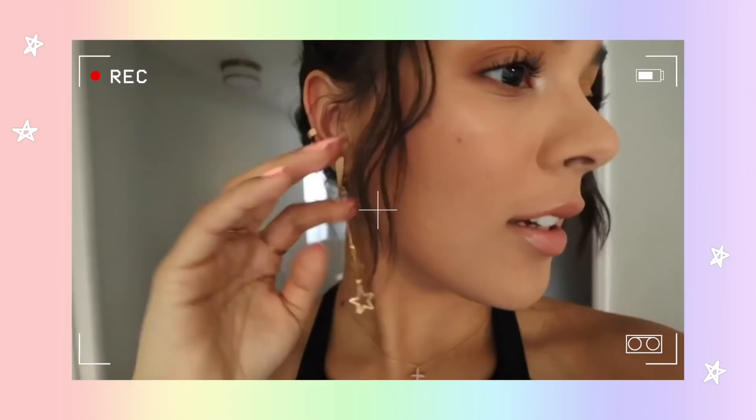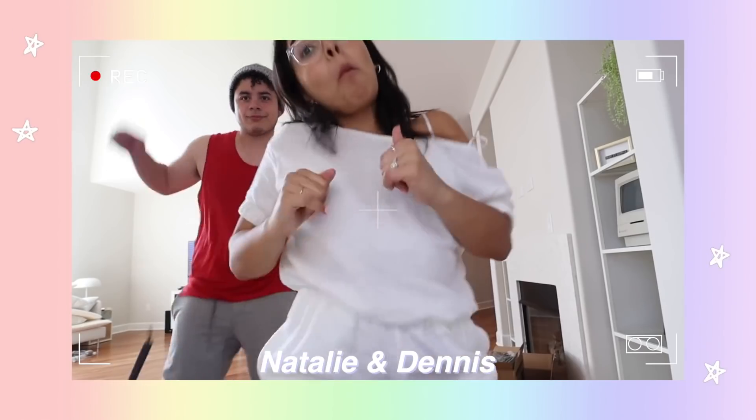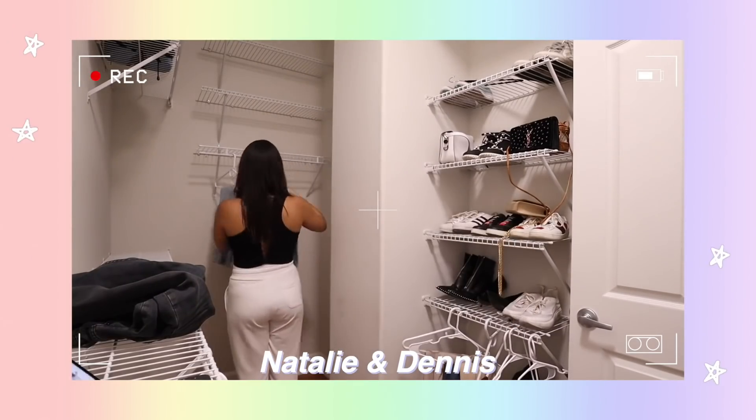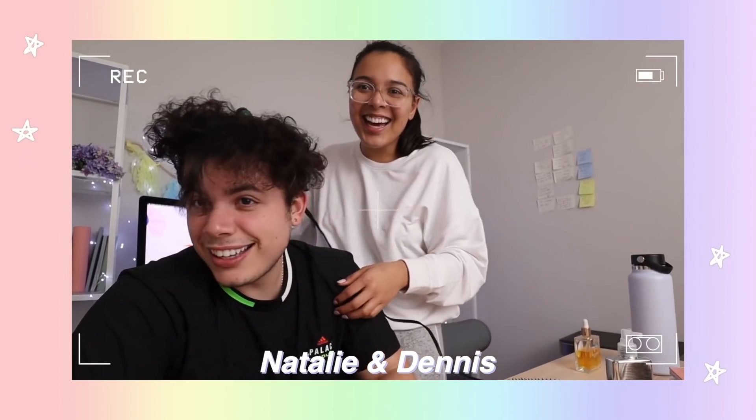Don't forget to ring the bell. I also have a vlog channel — if you're not already subscribed, we'd love to have you over there. Right now we're doing a bunch of home vlogs and other stuff, so we'll link it down below. If you enjoy these types of videos give it a thumbs up.